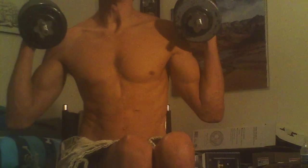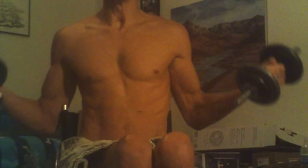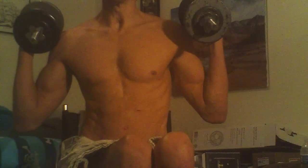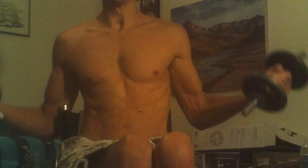I did some preacher curls this morning and I was happily surprised because it was a pretty good workout of my biceps. It's kind of late here, so I forgot that I already did some major bicep workout already. So I was actually doing full extension bicep curls right here.